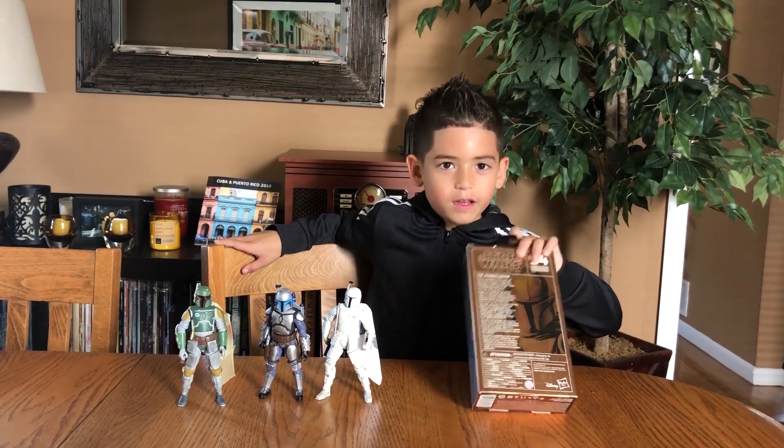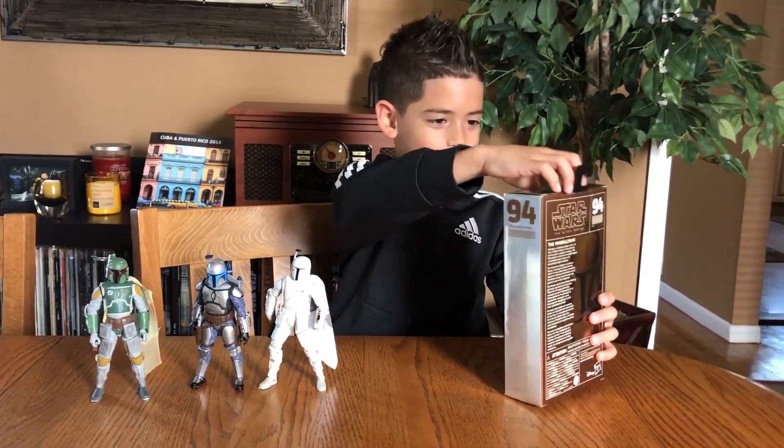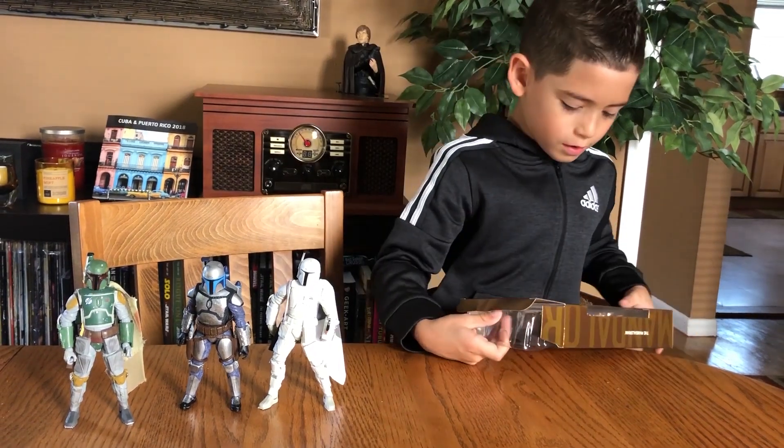I'm gonna open the Mandalorian. Check it out. Oh god, it's tape. There you go.